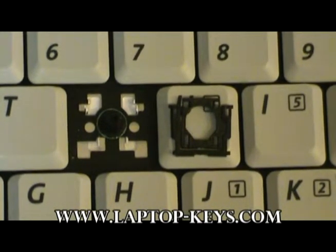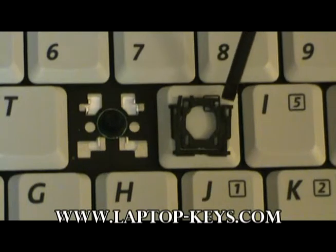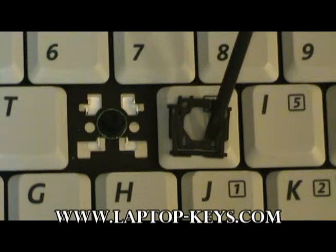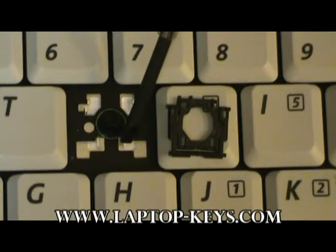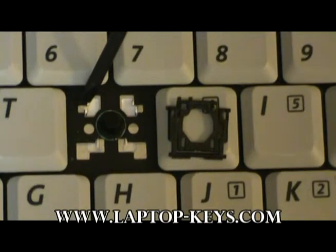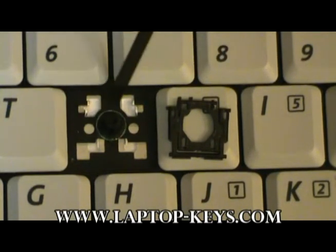Now it is time to place the clip onto the keyboard base. Before this is done, you must make sure that the clip is oriented correctly for it to go onto the keyboard base. You are going to have these two pieces down here clip underneath these two pieces of metal here. These two pieces here are going to clip on these two pieces of metal here. The clip must be faced the right direction and flipped the right way for it to go onto the keyboard base.